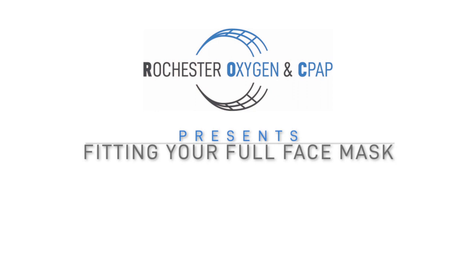Hi, my name is Mike. I'm a registered respiratory therapist and in this video I'm going to show you how to fit your CPAP full face mask. These masks do have cushions that can come in several different sizes and your respiratory therapist can help you select which one works for you.